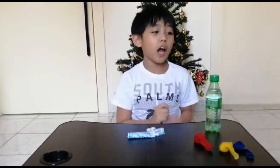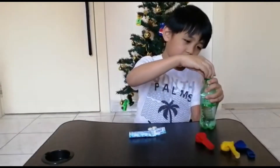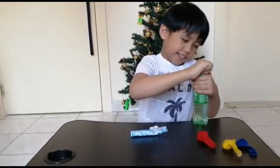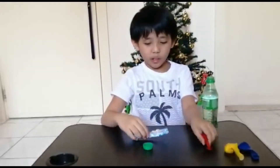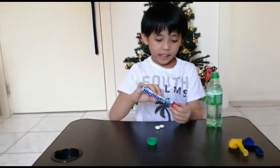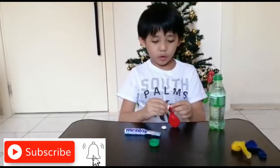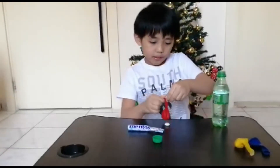For the procedures, we must open this one first. Now we are going to put the menthol candy inside of the balloon. Since I have already put some, I'm going to put two more menthol candy.